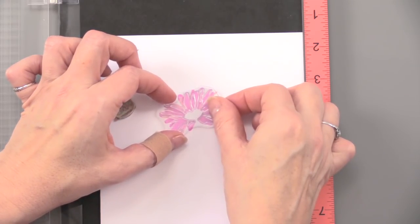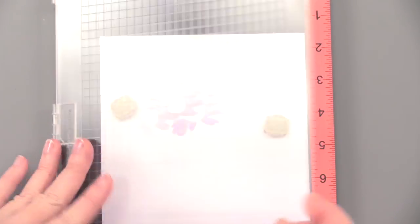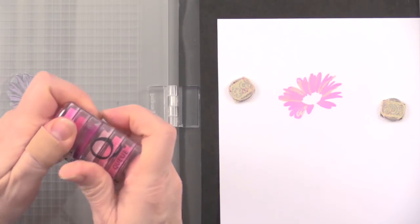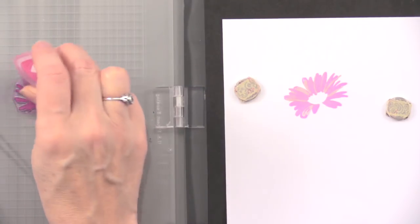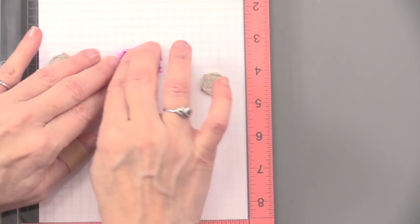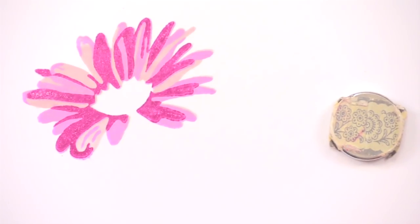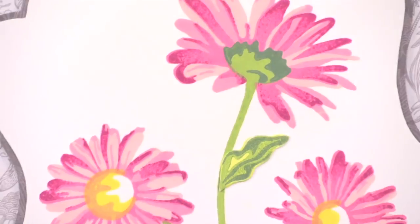I sort of think the MISTI and the stamp platform came out just in time for layering stamps. I'm going to choose the last color in the series — the next darkest one. I like this because it's kind of the reverse: it's the shadow, the shaded areas. And there you go — now it takes full form. Then you add the stem next, and it fits right in there perfectly. That's how it's done.